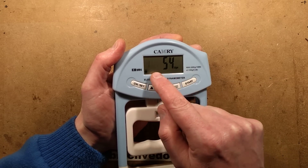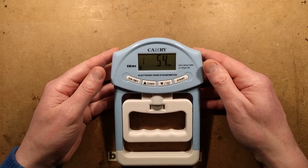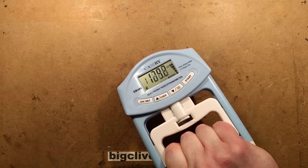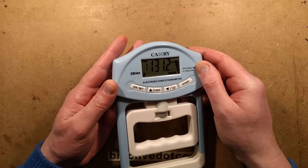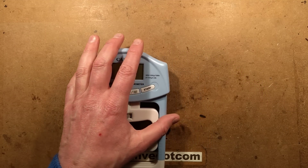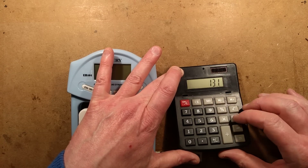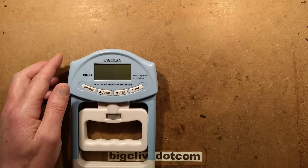It has 19 memories — I guess for a gym facility or a large family. Once you've set it up, you press start and can toggle between kilograms and pounds using the on button. Let's see what I can clock — it stores the highest reading. Squeezing it now... it stored 131 pounds, which is apparently strong. That equates to 131 divided by 2.2, which is roughly just short of 60 kilograms.